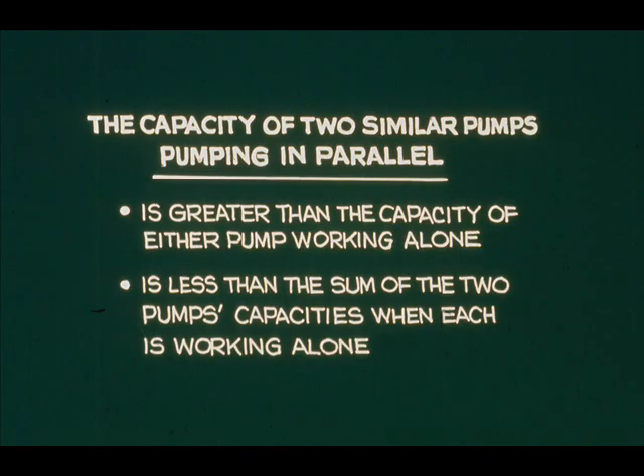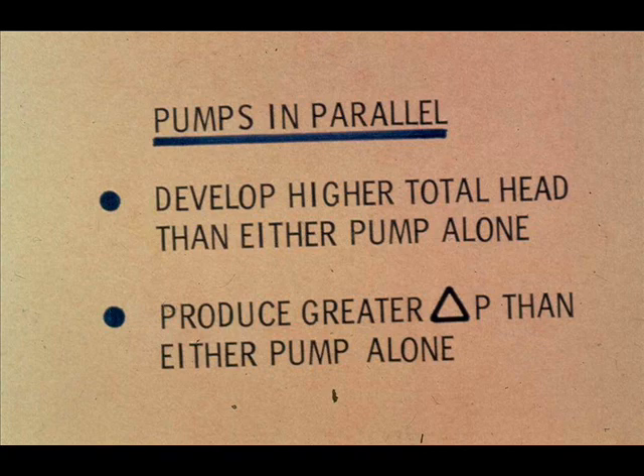If each of the two pumps develops about the same head, their combined capacity when operating in parallel is greater than the capacity of either pump working alone, but not as great as the sum of the individual capacities of the pumps when each is working alone. Pump capacity — flow rate — cannot increase without an increase in the discharge system pressure differential, abbreviated delta P.